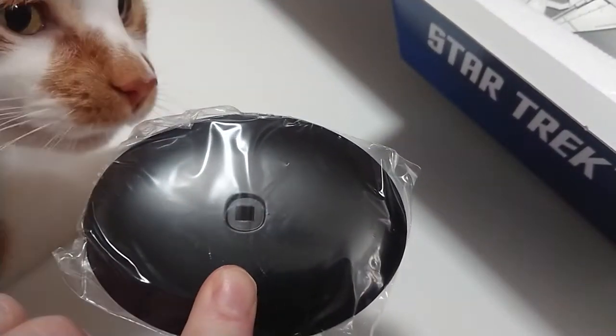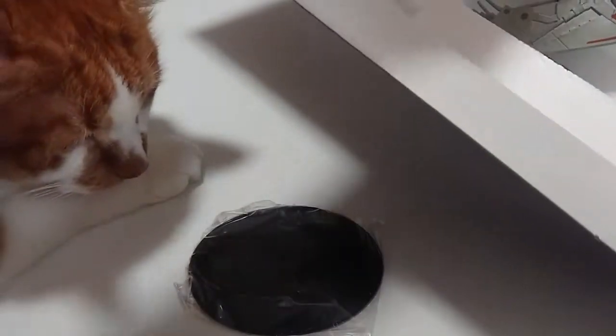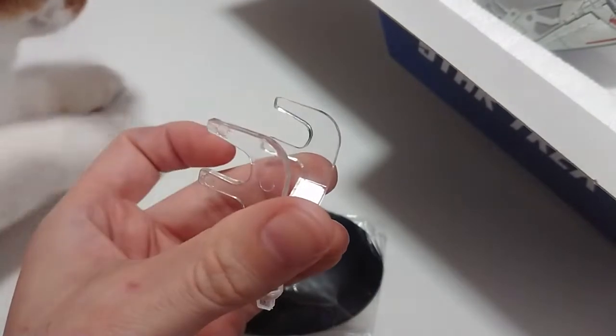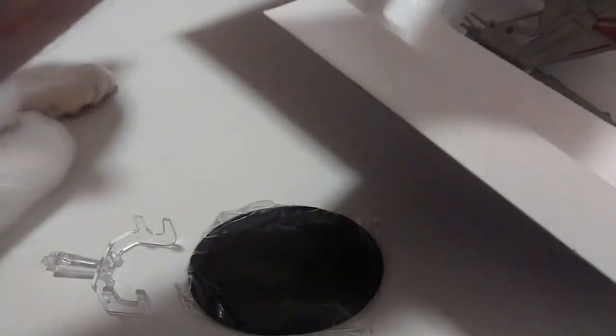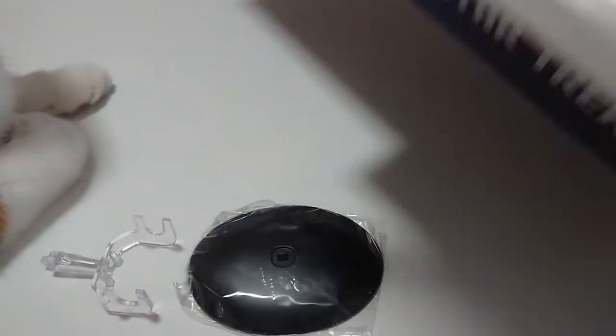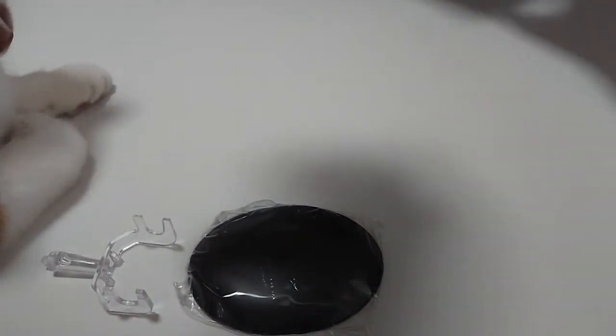We will start with the base. So there is the base. As you can see the plastic pin that goes in there - obviously goes underneath the wings. And then the model itself. It is actually, for a plastic model, it is quite heavy.